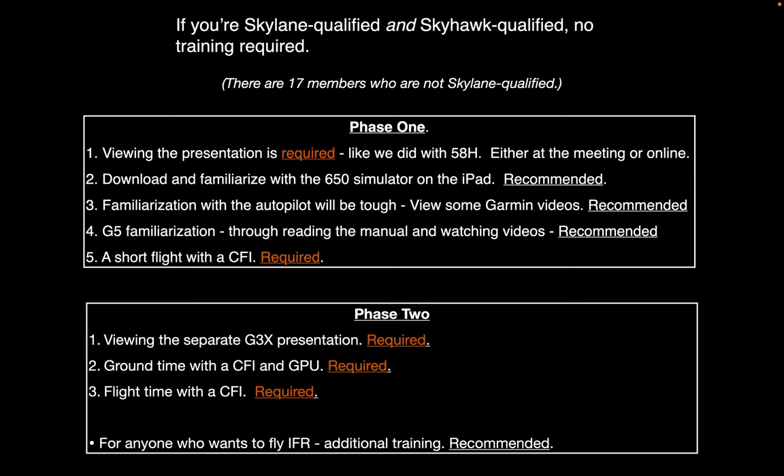The club has purchased the GPU, so you don't have to burn tach time familiarizing yourself with this. But of course, you can't get the full picture without flying it. This is a quick recap of the training plan. If you're already qualified on both Cessnas, nothing to do. If you're one of the 17 members who does not fall into that category, then we think this is a prudent introduction. For this first phase, you'll watch this presentation, then get the 650 simulator on your iPad, look at some Garmin videos on the autopilot and the G5, be familiar with the manuals, and finally take a short flight with a CFI.